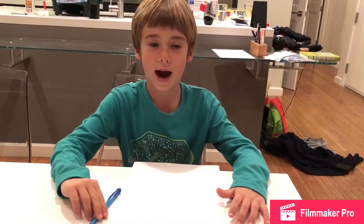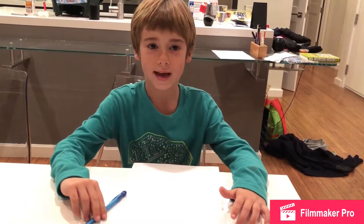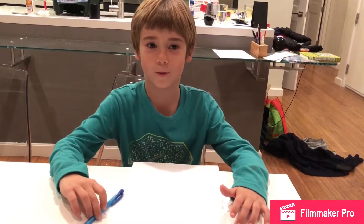Hi, my name is George. I like to make up stories. I'm going to teach you how to draw some cool characters.